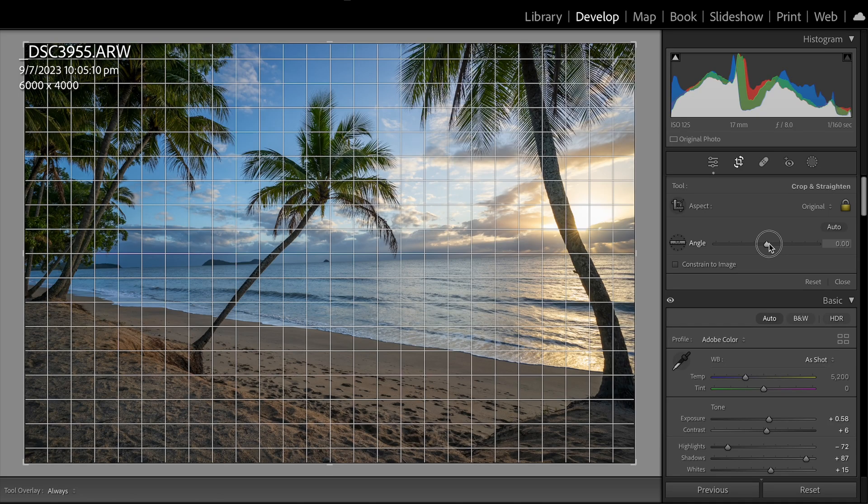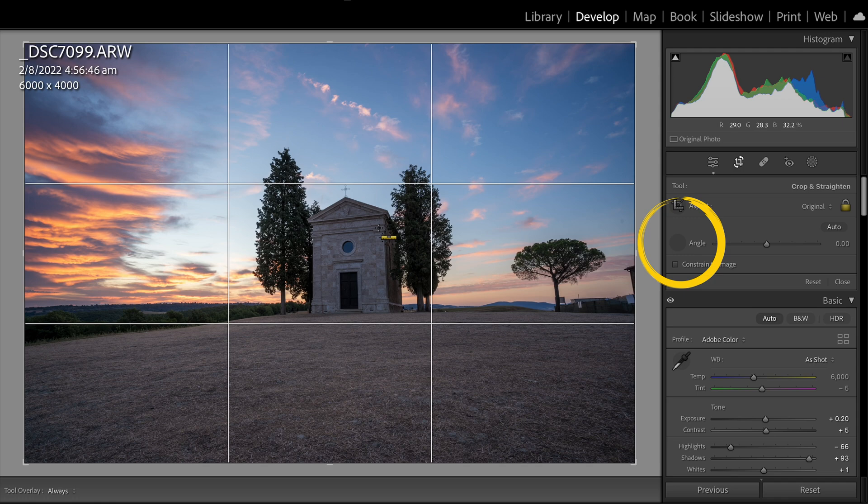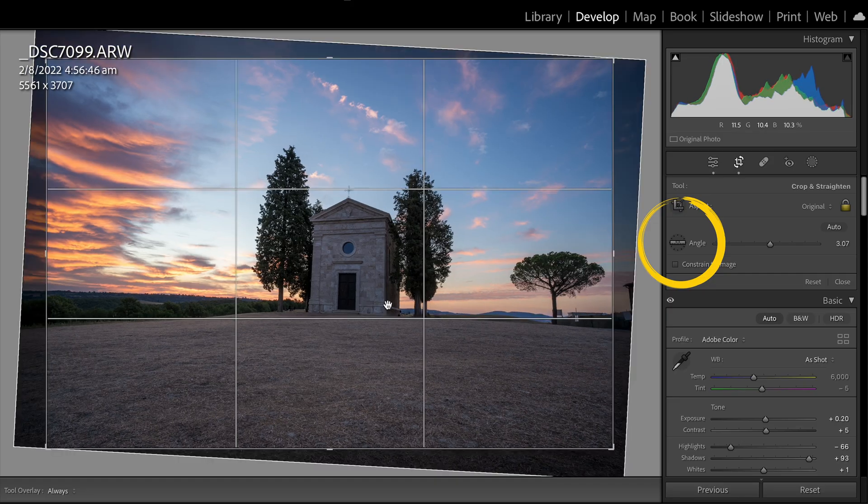Number two is leveling with the ruler. You can find this in the crop mode. Instead of adjusting the slider, you click on this button, draw a line on the horizon or any straight reference point of your photo, and Lightroom will correct your image to match that line.